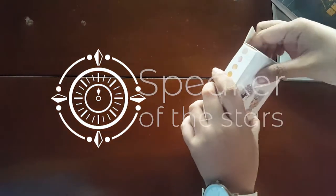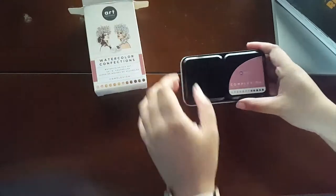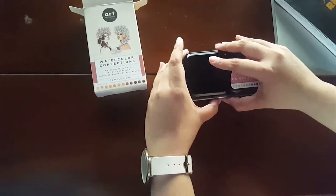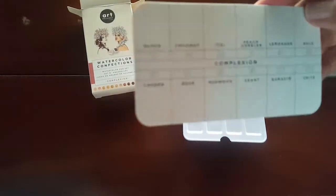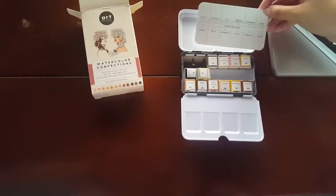Hey guys, this is Veron from Speak of the Stars, and welcome back to my channel. Today we are both unboxing and using the Prima Confection Watercolor in the palette called Complexion. This palette is focused on skin tones and it's supposed to make it easier and faster for you to draw humans.